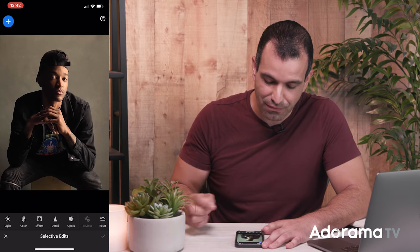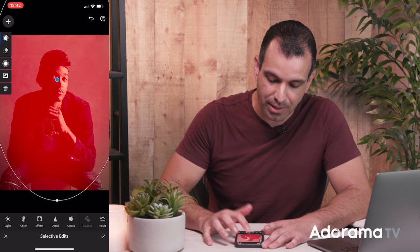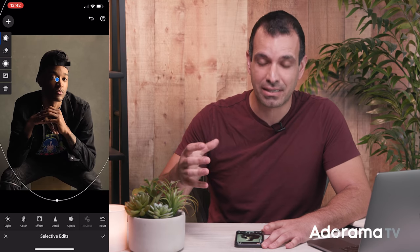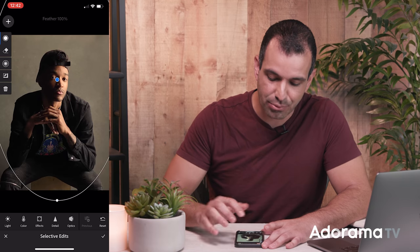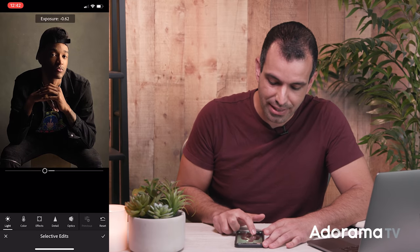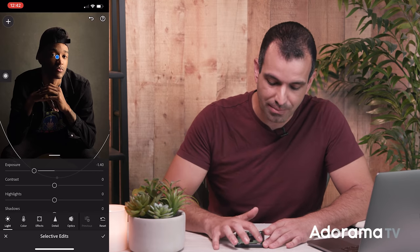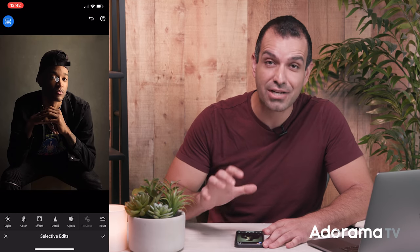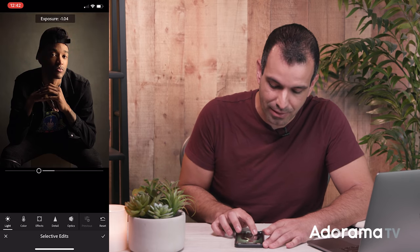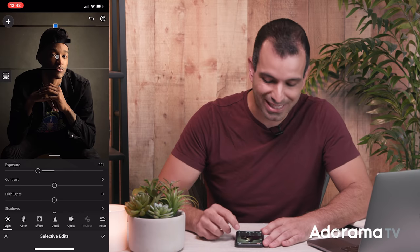From here I'm gonna go to Selective, press the plus button, and go to the Radial Gradient. I can pull a gradient directly out from my subject. The red area is what's being affected, so I'm gonna invert it — now everything outside that red area is what gets affected. I'll press down and swipe up to bring the feather up to 100%, so it pulls into our subject. Going to Light, I'm gonna reduce the exposure significantly around my subject. Then I'm going to press plus again, add a Graduated Filter, pull it down from the top, go to Light, and pull the exposure down at the top. This evens everything out and creates a natural, subtle vignette that pulls into our subject as the background gets dark.